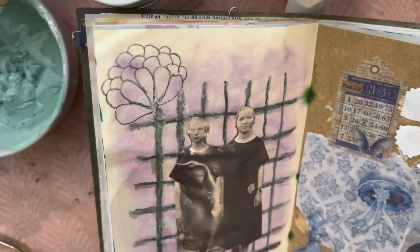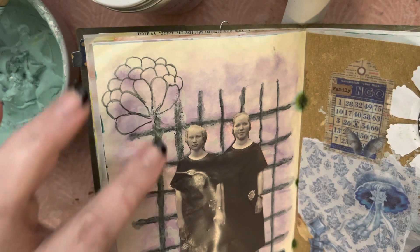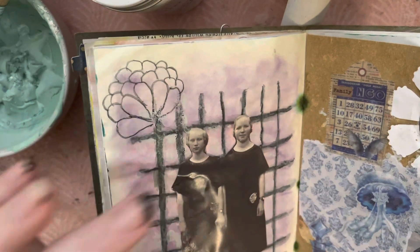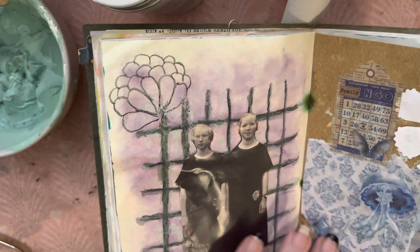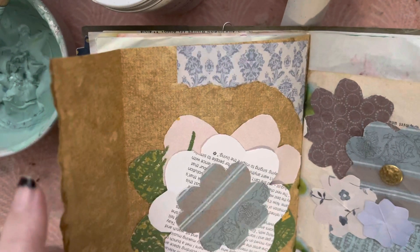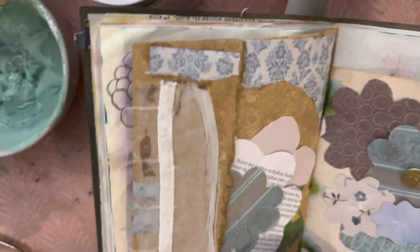Again this is Inktense pencil that I've painted over, just a magazine I've cut up, a quote cut from a book, and a combination of paper collage and stickers. Flowers — I can show you how to cut up these flowers and make them; they're good fun and really easy.